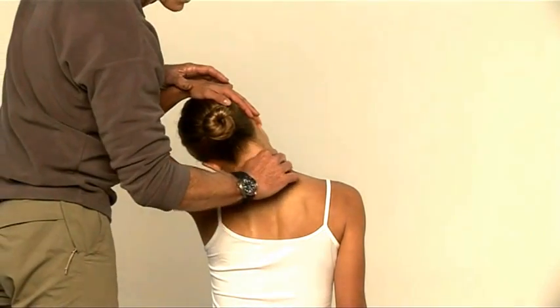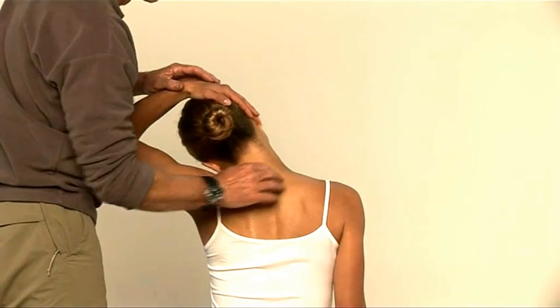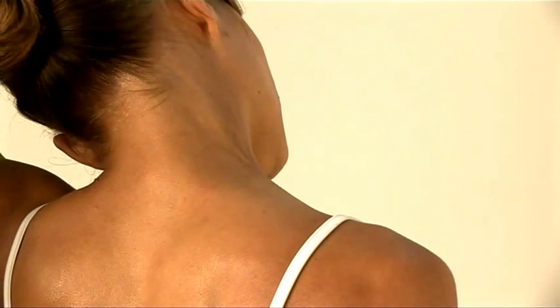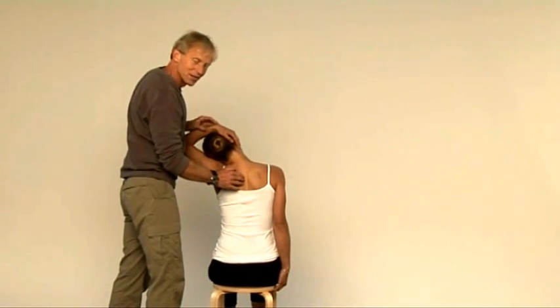So it's stretching this muscle here, running from the point of the shoulder pretty much up to the base of the head here, and you hold that stretch for about 30 seconds or so — just a stretch, just keeping it loosened off — and then exactly the same on the other side.